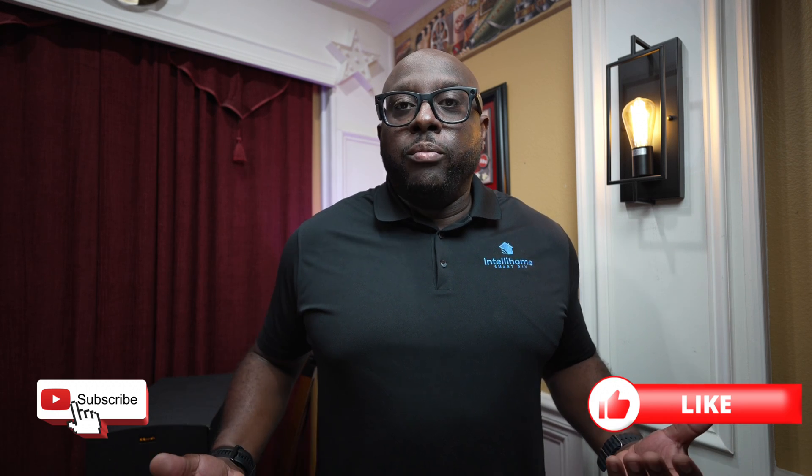So what ways do you utilize vibration sensors in your home? Comment below and let me know. Also let me know what videos you'd like to see next. Don't forget to like, subscribe, all that other good stuff. Catch you in the next one.